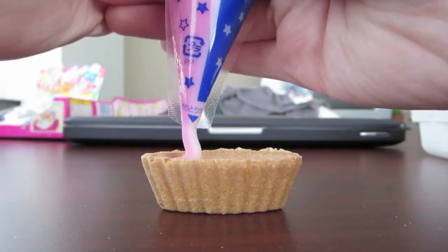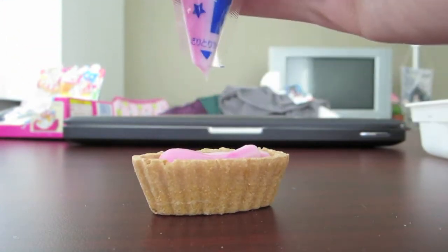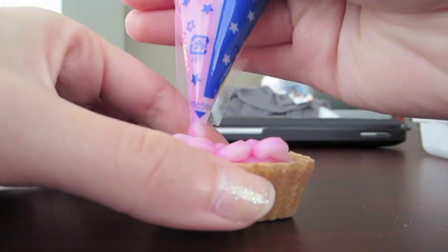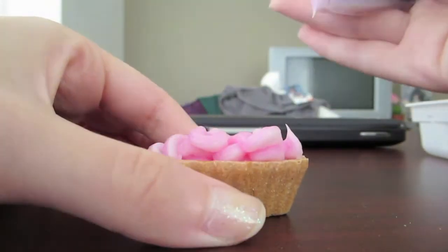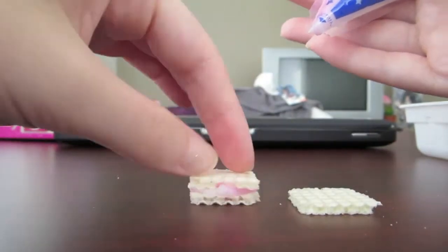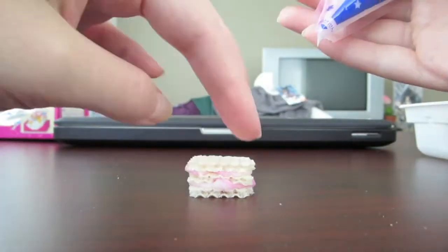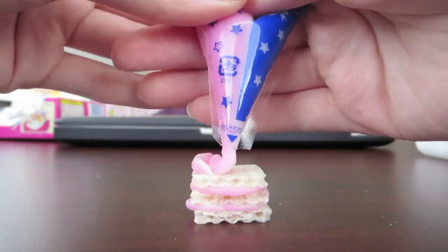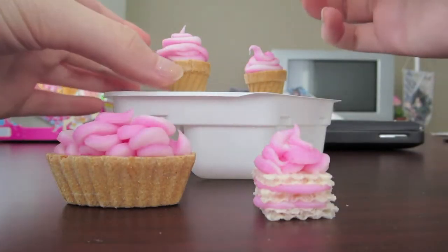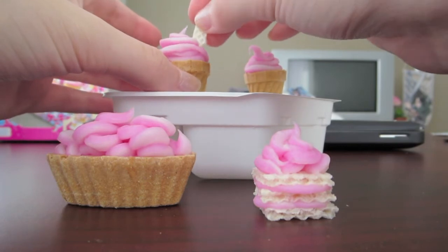Then I did the same thing in this little ice cream dish. Next I assembled this ice cream sandwich thing with the three big wafers that I cut up earlier. I used one of the tiny pieces of wafer for an accent piece in this cone.